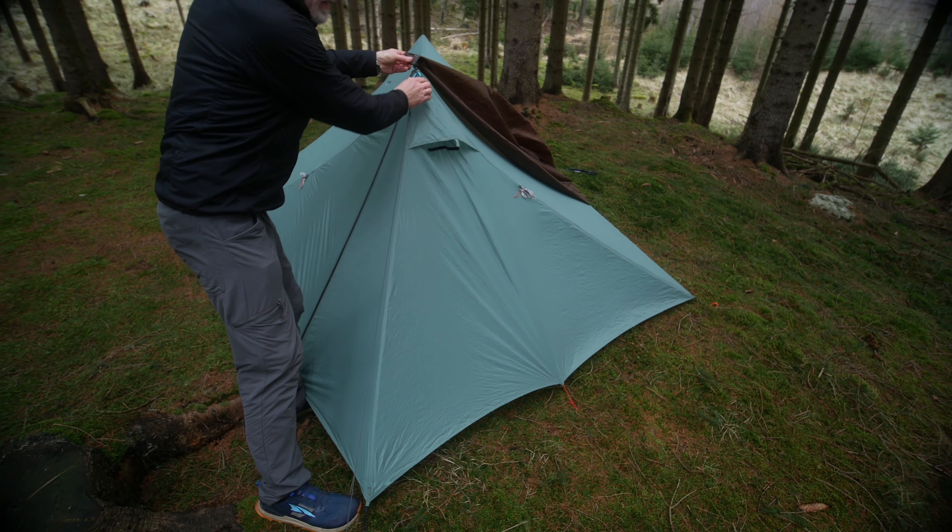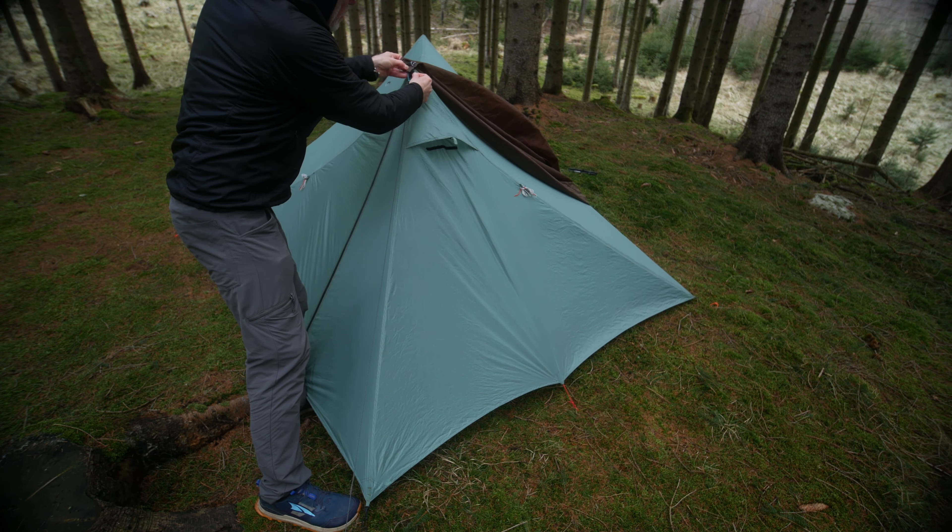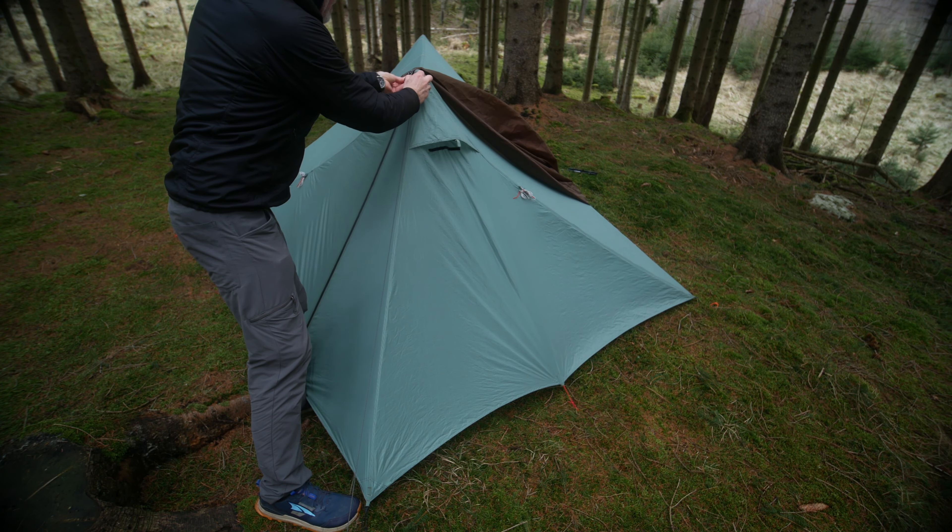Start by attaching one of the ends to a carabiner, like this. Then stake out the other end so it's parallel with the tent, like this. Adjust the tension to its maximum.